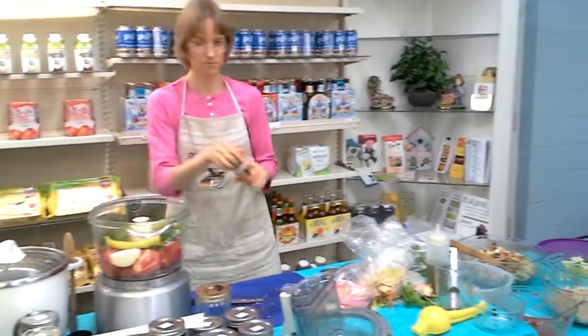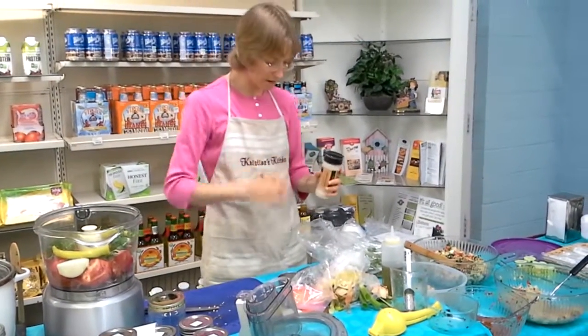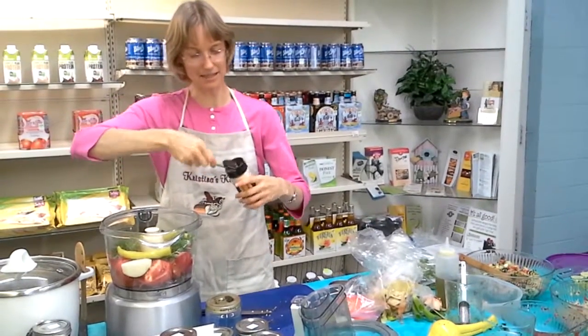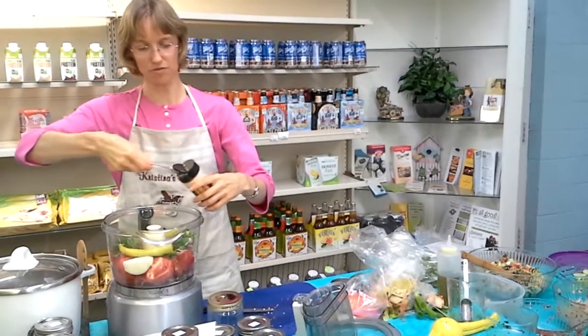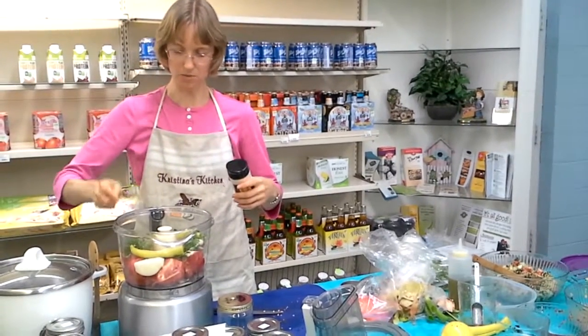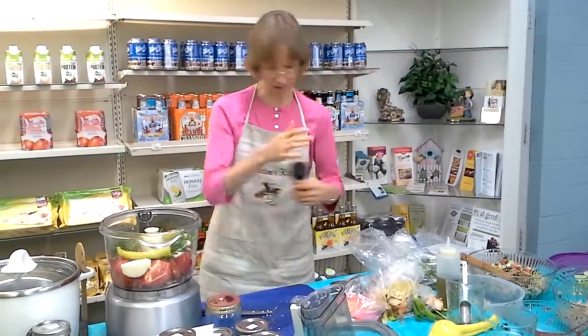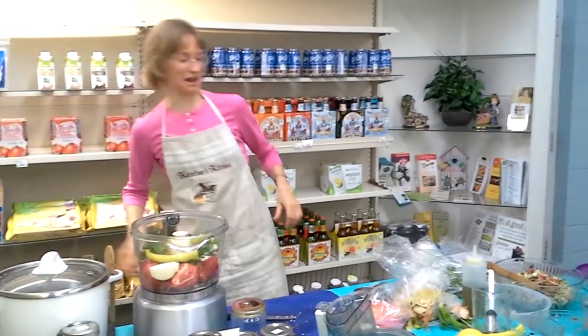Onion powder. I put in some onion powder because, especially as it sits, it will marinate and give more flavor than even that fresh onion. The recipe calls for one teaspoon, and that's what I did.